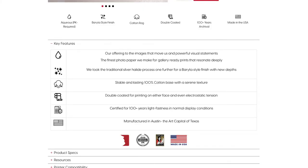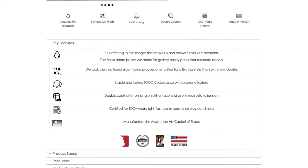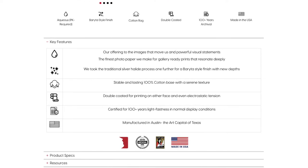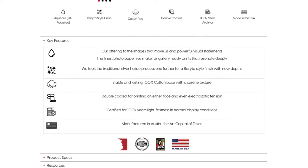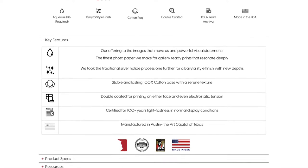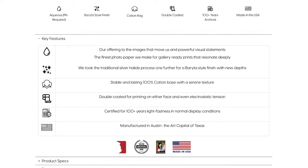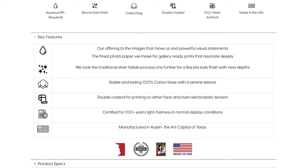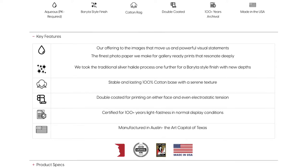Here on their website we can see some information about the Riverstone paper. They say it's a stable and lasting 100% cotton base with a serene texture — those are their words. They say it's double-coated for printing on either face, although that doesn't seem to be the case in the package I received. They say it's certified for 100-plus years of light fastness and normal display conditions. And of course it's made in Austin, which is my old hometown, which is pretty cool. I like supporting American companies and hometown companies whenever possible.